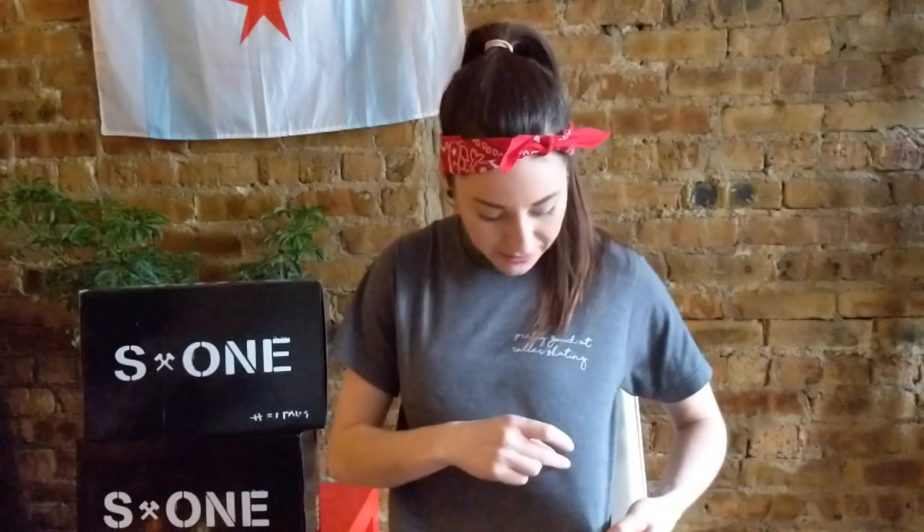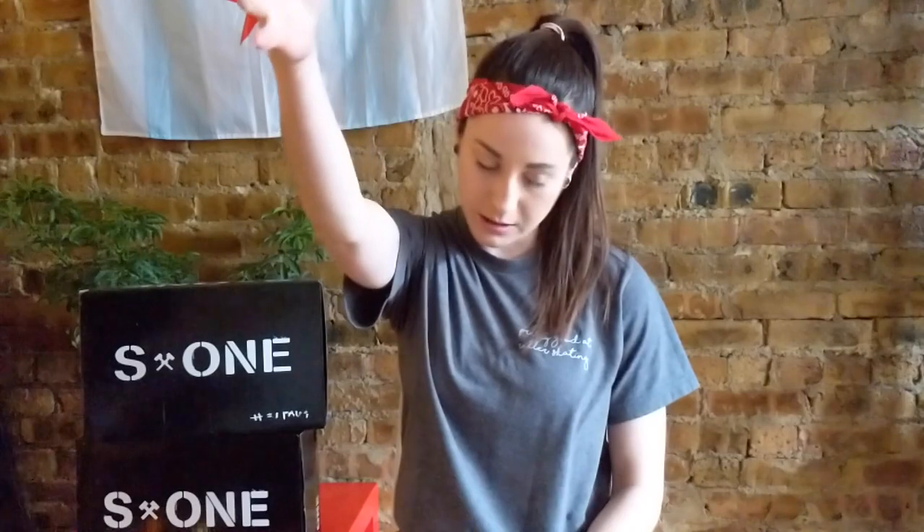Oh my God — this has been on my shirt the whole time. I'm a mess.